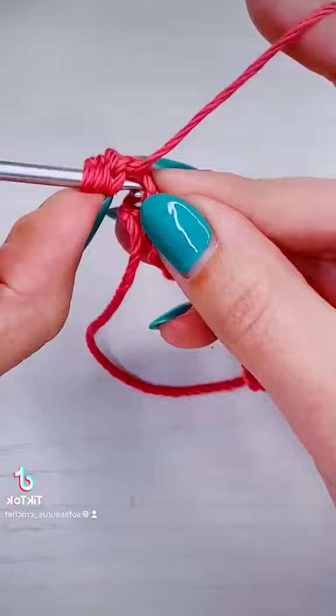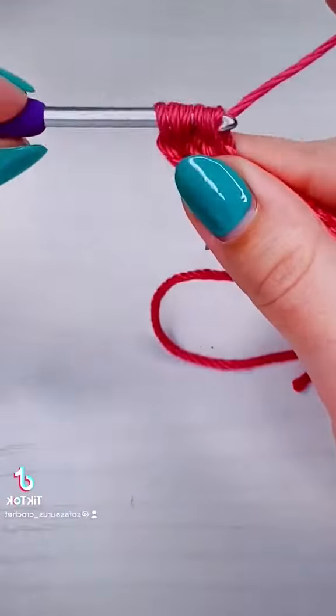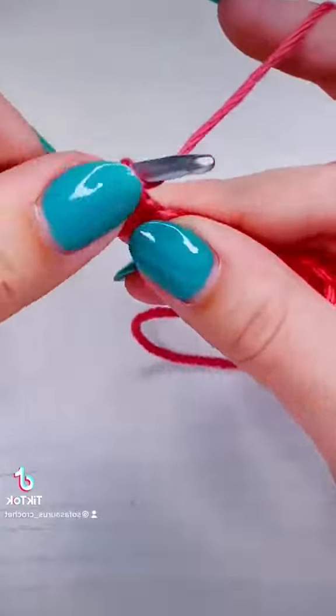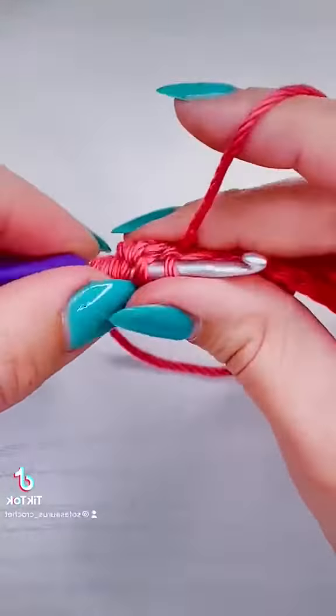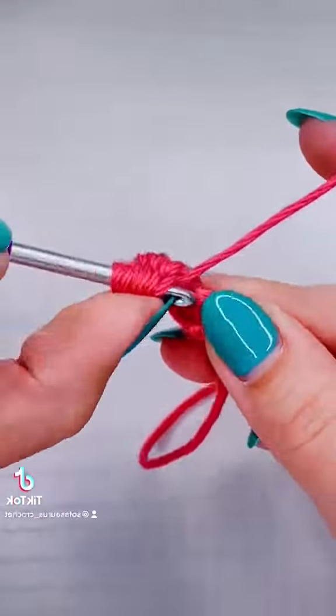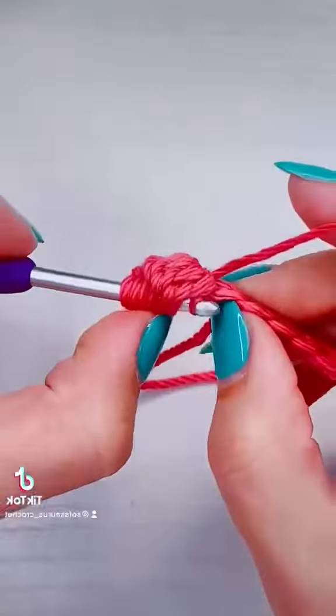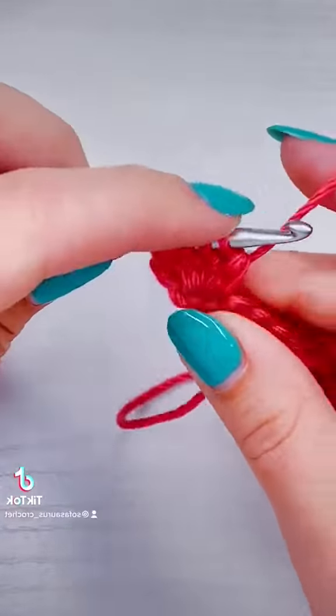Yarn over, pull up a loop, yarn over and pull through two — three. Yarn over, pull up a loop, yarn over and pull through two — four. Yarn over, pull up a loop, yarn over, pull through two — five.